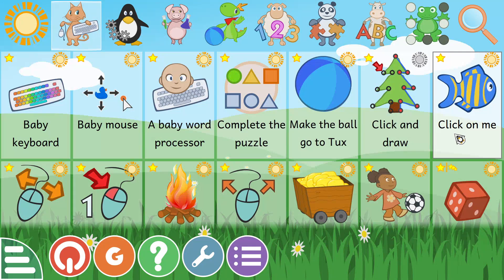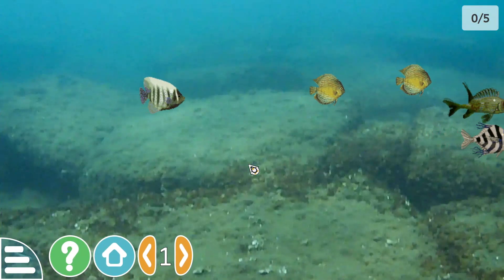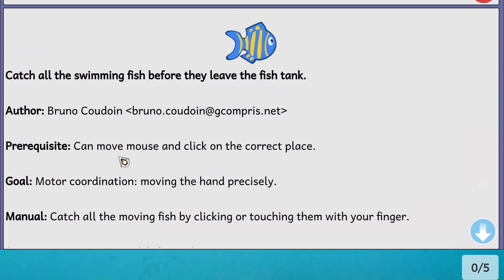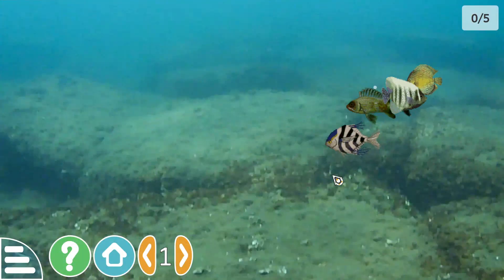Alright, so I'm going to click on this one, and it doesn't give me any particular hints straight away, so let's go into the help. It says: catch all the swimming fish before they leave the fish tank. You can move the mouse to the correct place and move the hand precisely, and click by touching them while using the finger.